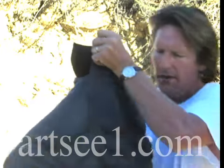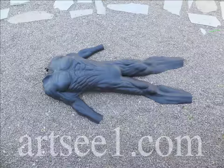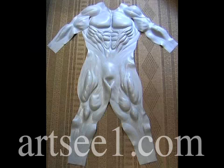Hi, I'm Paul Roberts, ArtC1, and here I have what we call the generic front muscle facade armor piece.